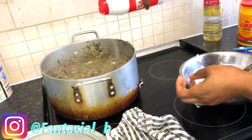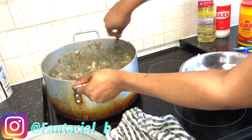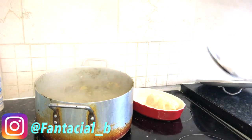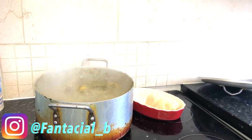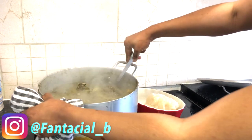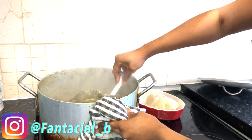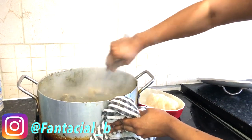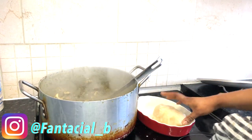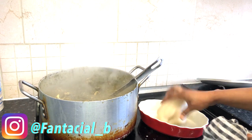Once that was boiling, I cooked my fufu — though this video is not me showing you how to cook fufu, I might show that next time. The sauce was ready and my fufu was ready. I was really hungry and ready to eat! So I mixed it to show you guys — this soup was the best soup, it was so nice and sweet. I really enjoyed my lunch and had so much fun cooking it. It took me less than two hours for the whole process.